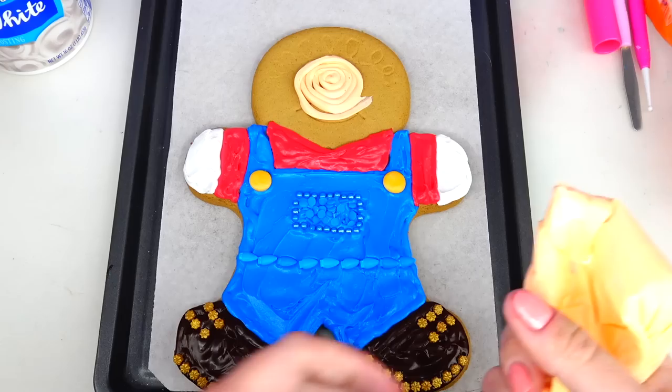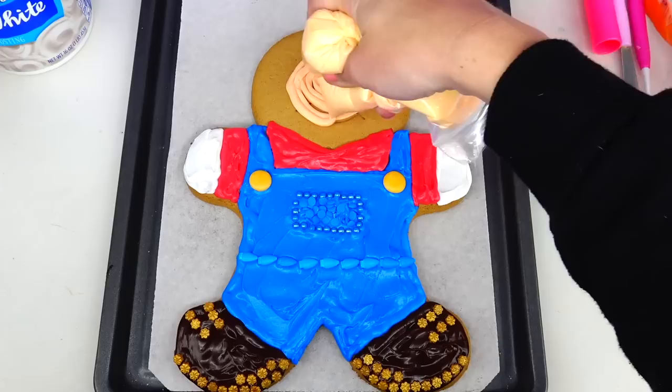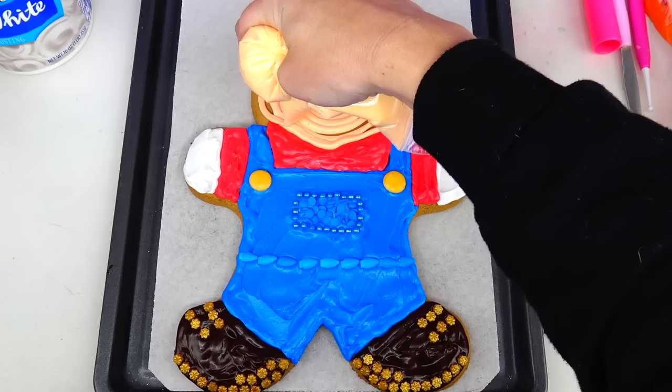Next I'm going to use this peachy color frosting to paint Mario's face. I like doing this little swirl — I find it super satisfying.